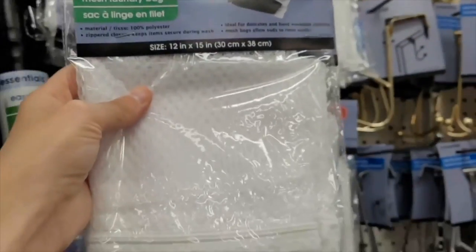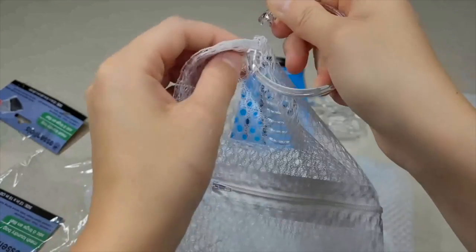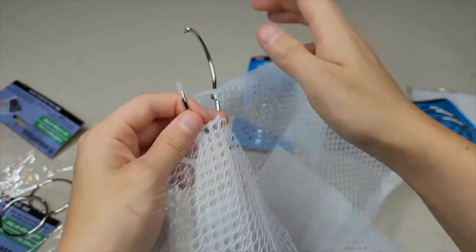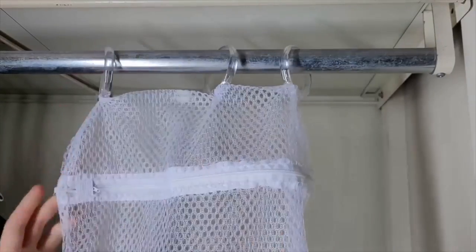Grab a pack of mesh laundry bags and plastic shower curtain rings. Open up a shower ring and push the plastic knob through a hole towards the top. For the bottom of the bag, you will need three metal rings and attach one more bag at the bottom. Clip the plastic rings to a bar in your closet. You can really put anything into these bags.